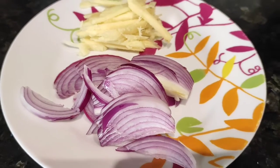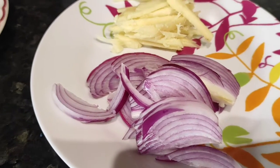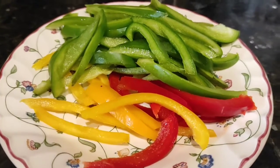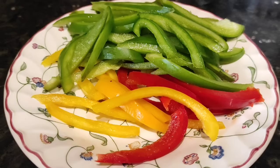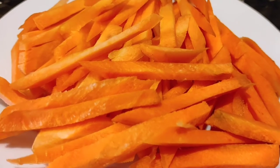This is my ingredients for my sweet and sour fish. Onion and ginger — gusto ko talaga may ginger. And then ating bell peppers, may green, red, and yellow. Ating carrots.